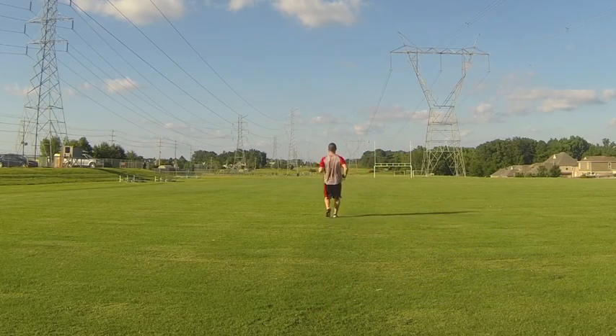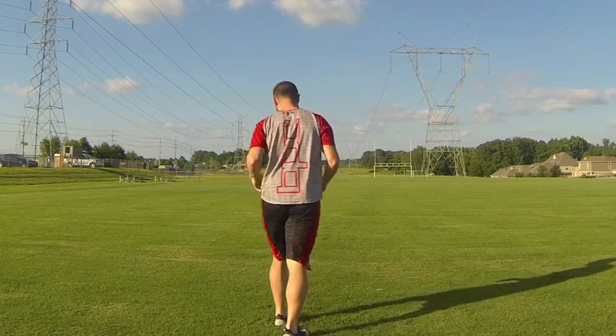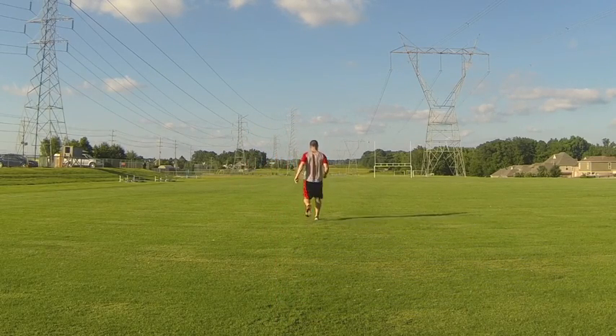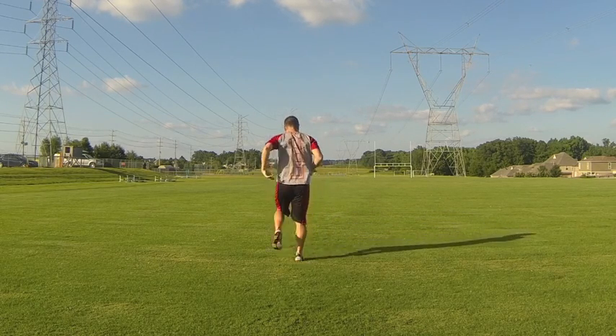Dale is warming up with some very easy jogs and backpedals. Typically everything you're going to do is within a 10- to 15-yard area. He then goes into some skips — the focus here is on keeping the feet pulled up, staying light on the feet, with opposite arm and leg working together.